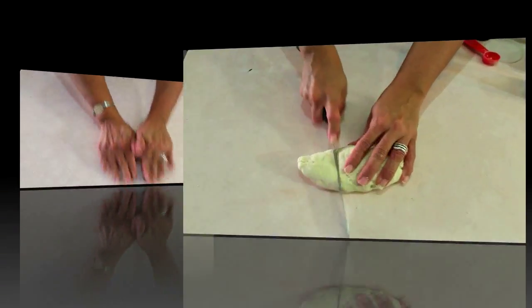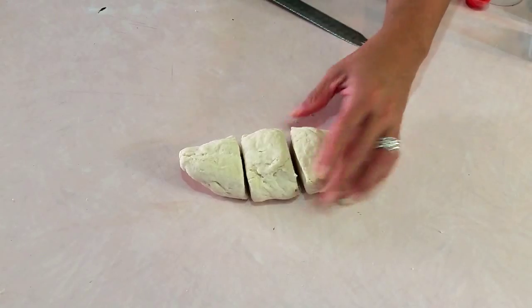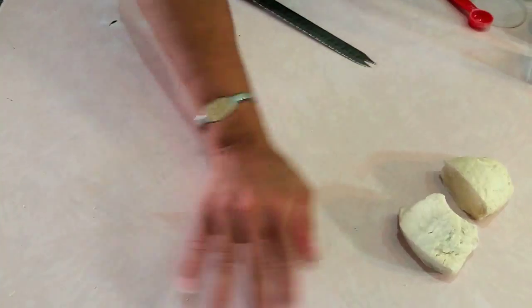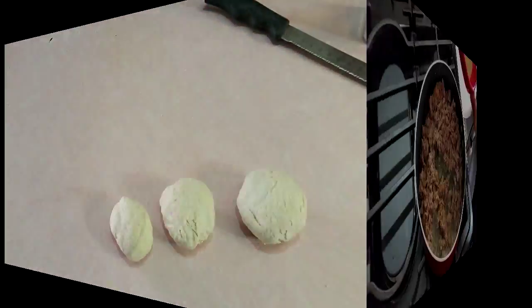Now it's time to cut it into three equal-sized pieces. That's all we're gonna get from this little bit right here because it's only a cup of flour, but this is gonna be more than enough — the tacos are gonna be big. I roll all three pieces into balls because that makes it a little bit easier when using the rolling pin to make the disc or the circular shape for the taco.